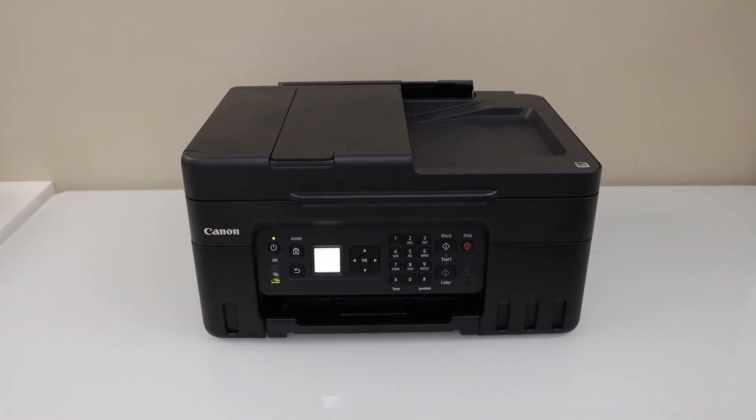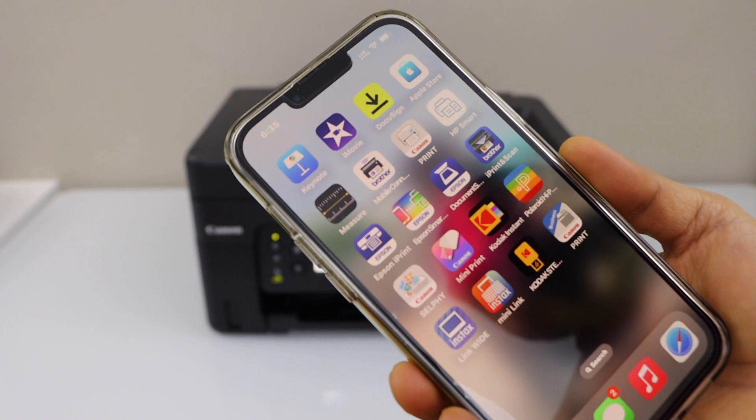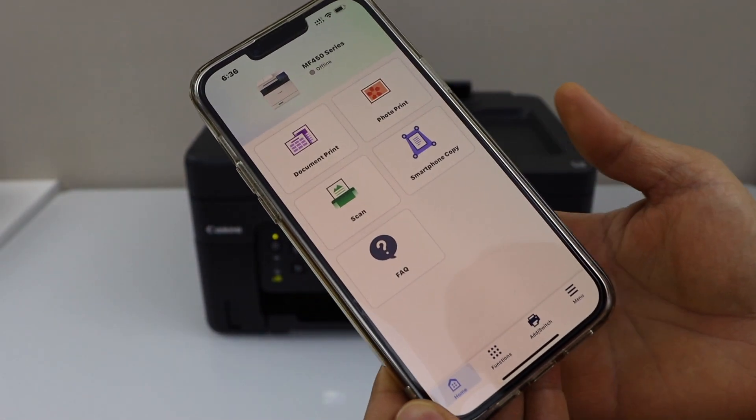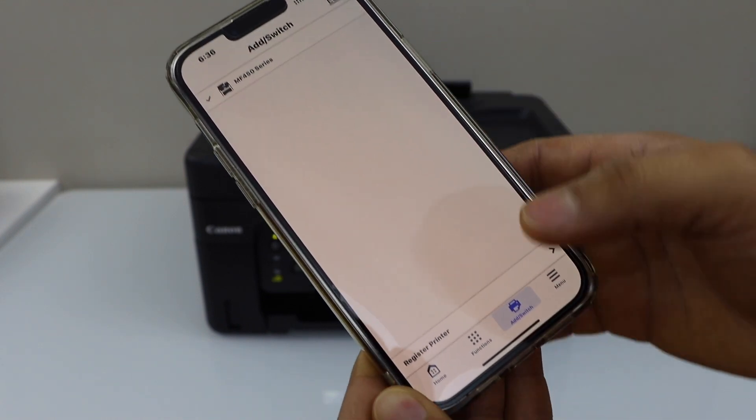You can use an iPhone or Android phone for the setup. Download the Canon Print app from the app store. In this app we have to add the printer, so click on the add switch, then Register Printer.